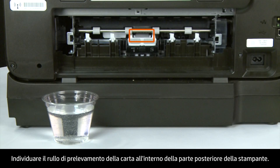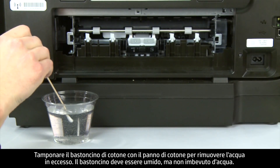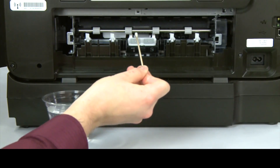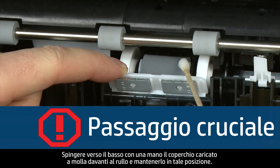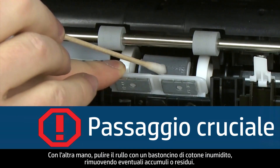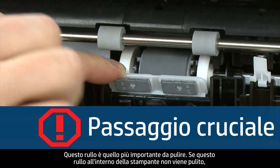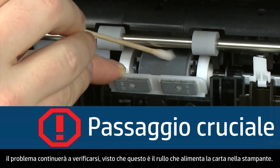Look for the paper pick roller farther inside the back of the printer. Blot the swab on the cotton cloth to remove excess water — the swab should be damp, but not soaking wet. Use one hand to pull the spring-loaded cover in front of the roller down and hold it in place. Using your other hand, clean the roller with a moistened cotton swab, removing any buildup or debris. This is the most important roller to clean, because it is the roller that feeds the paper into the printer.